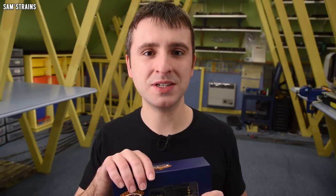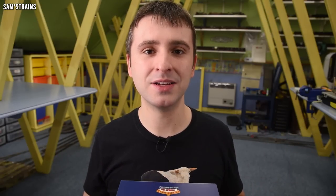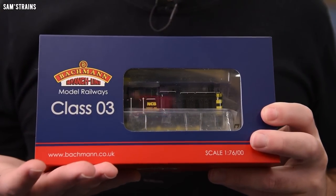I wanted to find out when this model from Bachmann was designed and I wasn't able to find a definitive answer. The 03 has been with Bachmann slash Kader for many many years. The first one was designed decades ago by Mainline and then passed into Bachmann's hands, but as far as I know this is not that. At some point Bachmann retooled the 03, but the problem is I don't know when.